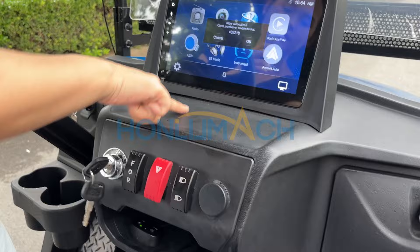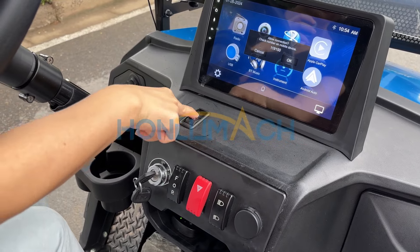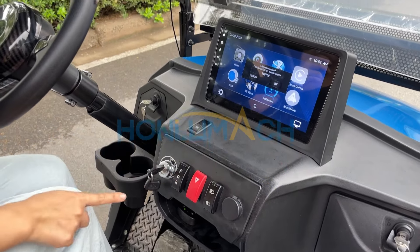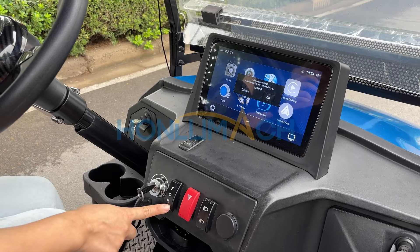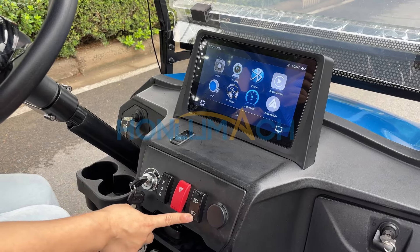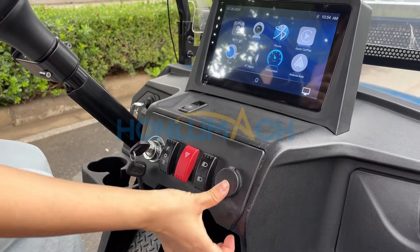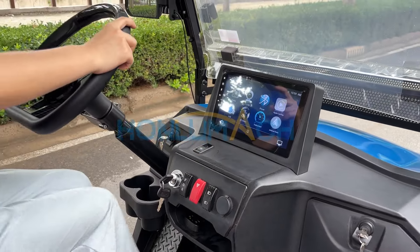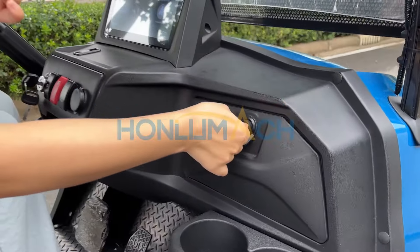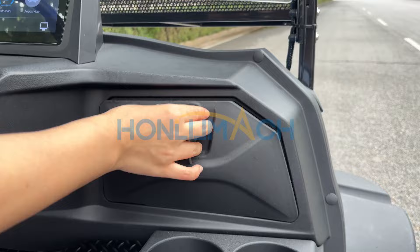This one is our automatic parking. Drive mode and the roof. The far light, the near light — this part is the USB connector. Okay, let's go. This one is our glove box; you can put something in it.